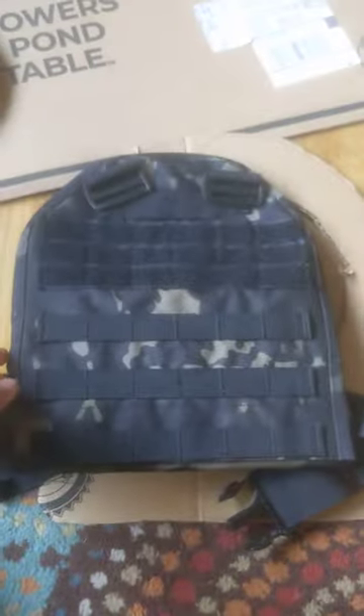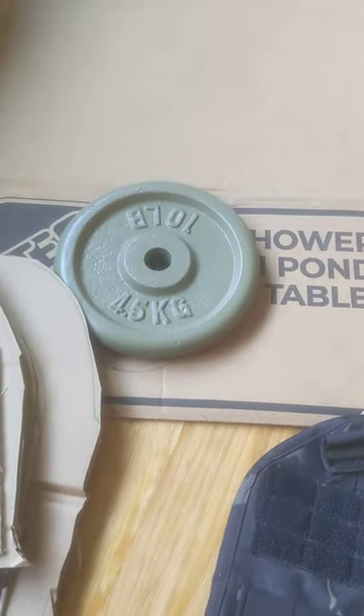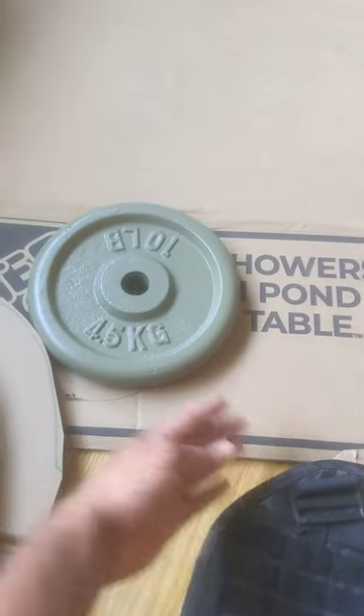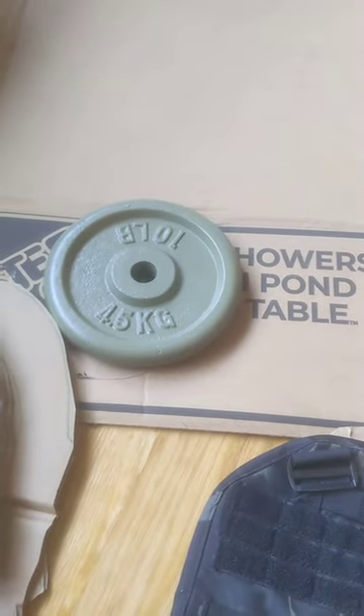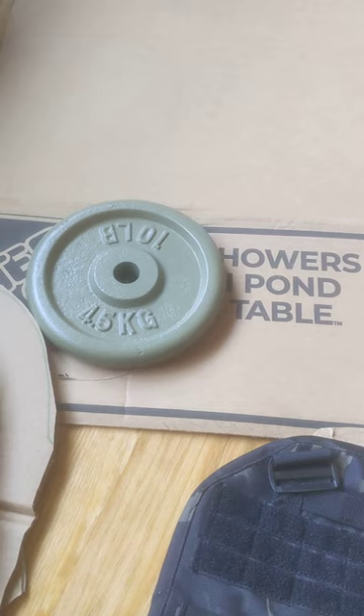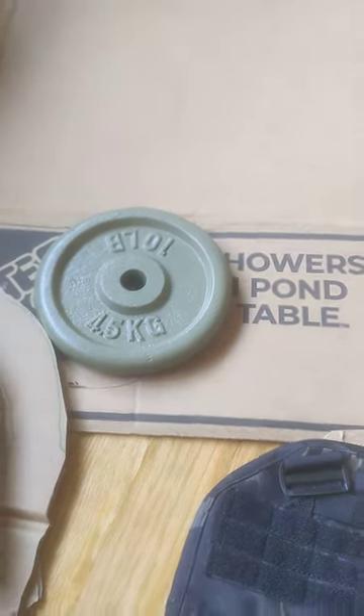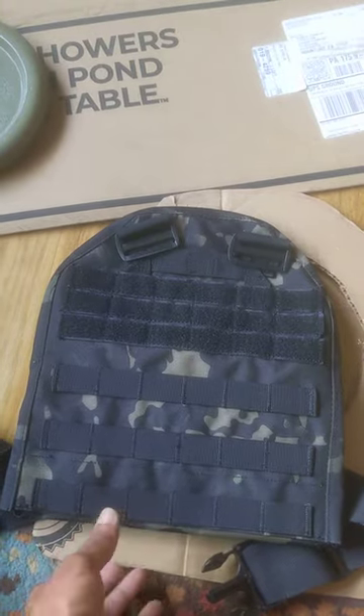So I got me a carrier from eBay for about thirty dollars, and then I went and bought me some used ten-pounders because I couldn't find any new ones at the stores. I figured I'd just get them used. The lady said fifteen, but I left it at twenty bucks.